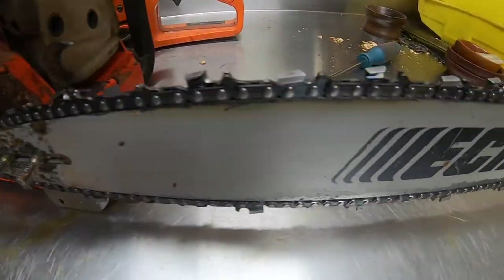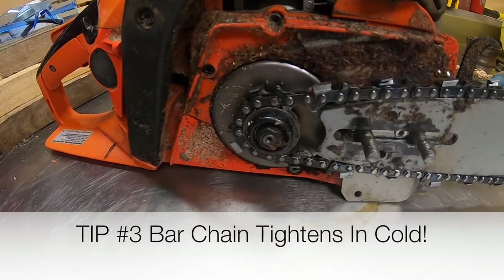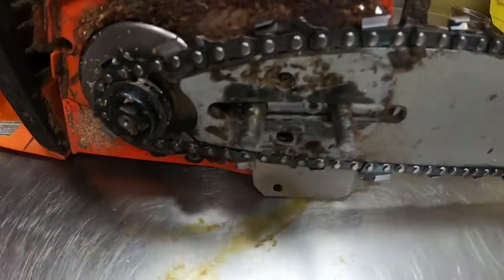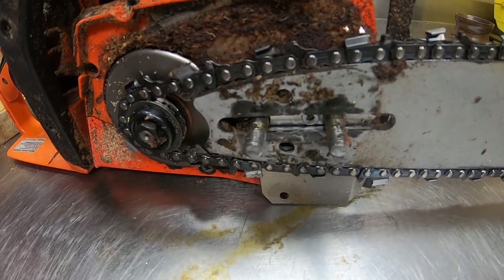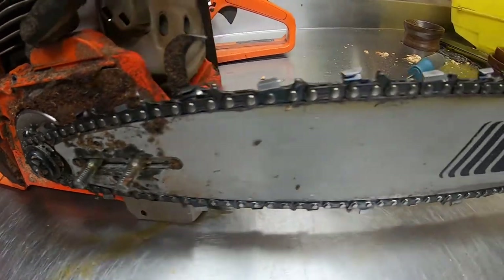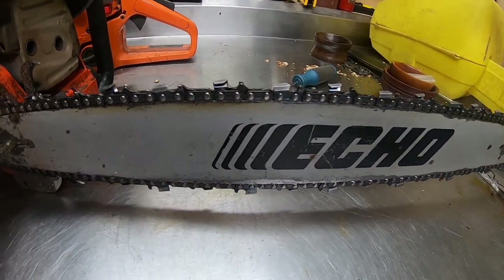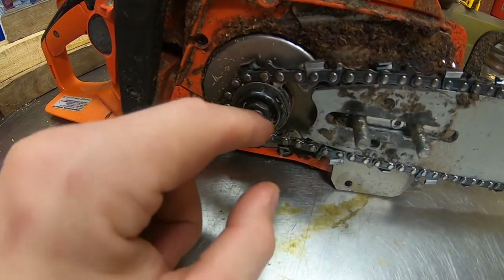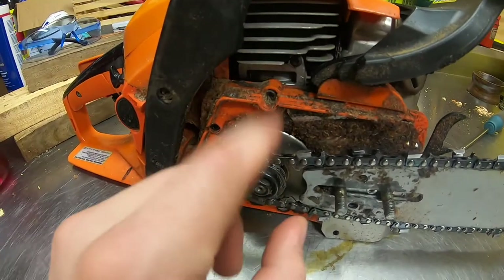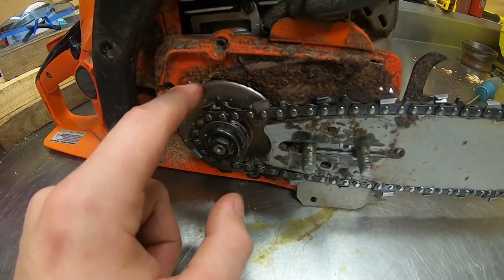Third and final tip applies to all chainsaws: your bar and chain. Remember that your bar is a friction point — that's why you have your oiler — but your chain and bar are going to heat up when you run it. In the winter time, your chainsaw chain is going to contract after use. If your chain tightens up, it's going to put stress on the crankshaft. There are bearings and a connecting rod in there — if you put tension on it you're going to wear out the bearing behind the clutch.